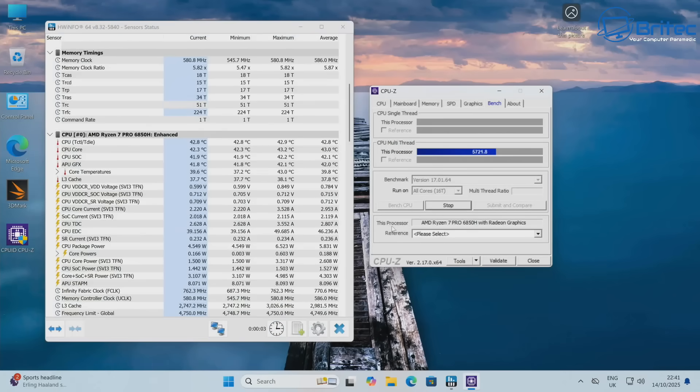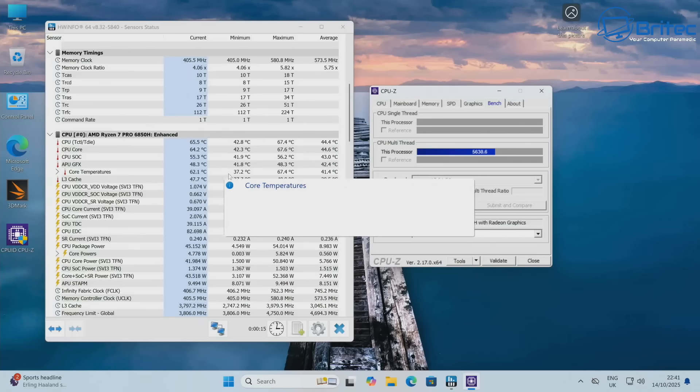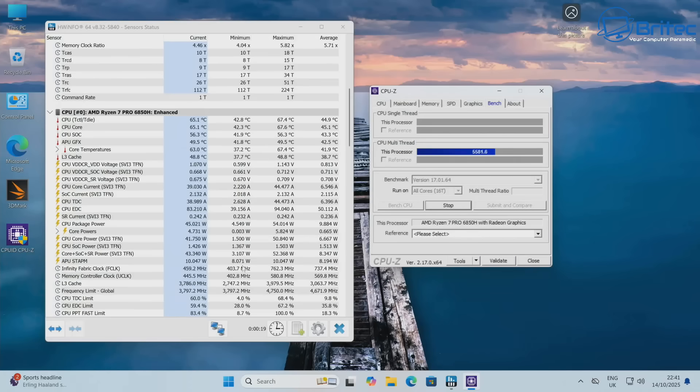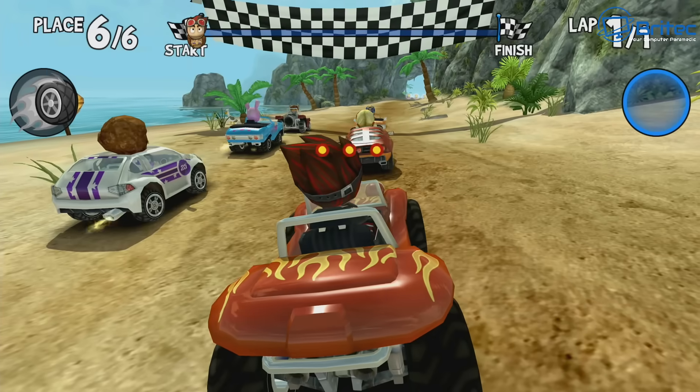Running a quick GPU stress test, temperatures remain perfectly fine for this mini PC — exactly what you want from a small, compact unit. The last thing you want is throttling or overheating in a mini PC.